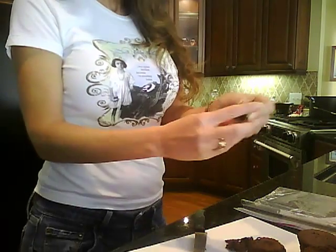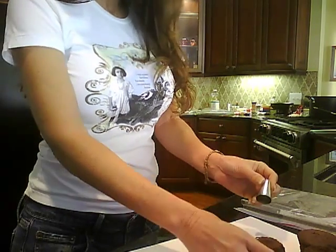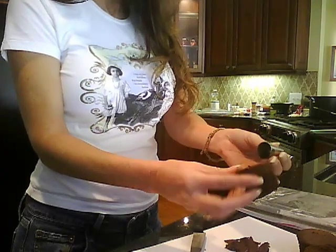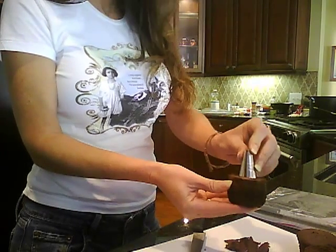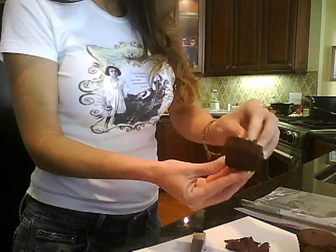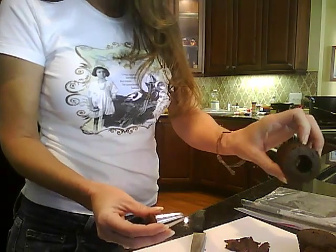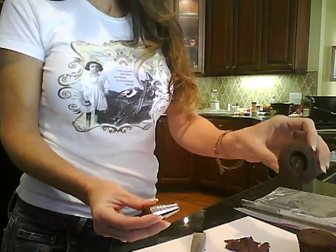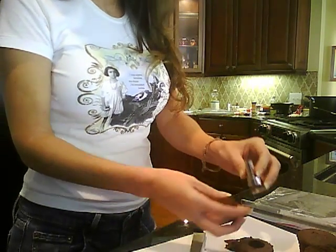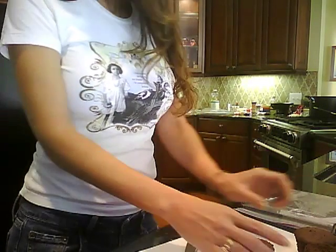This is the cool part. This is a number 4B Wilton tube, and here is your cupcake. You can do it on either side — it doesn't matter where you start. You just take it and press it all the way through, and what it's going to do is create a hole in your cupcake. This is where we're going to fill this tall cupcake. You'll do that with all three of your cupcakes and then we'll start filling it.